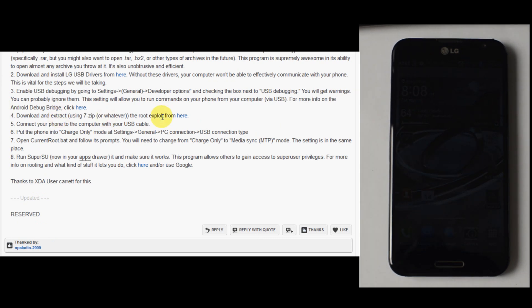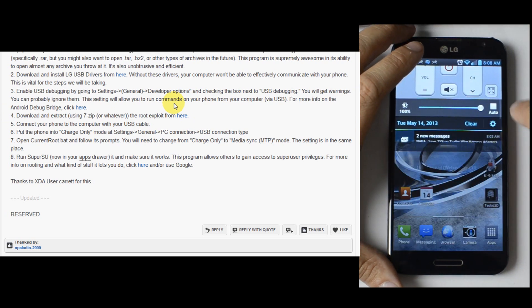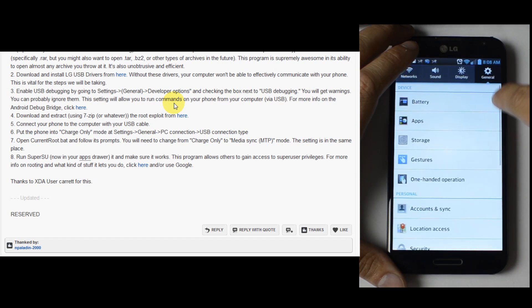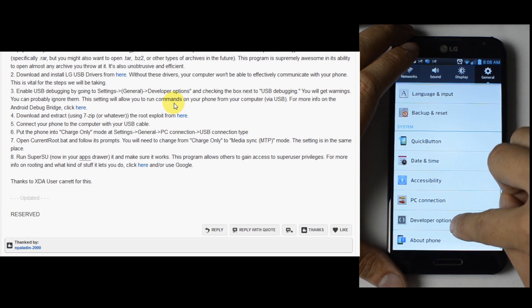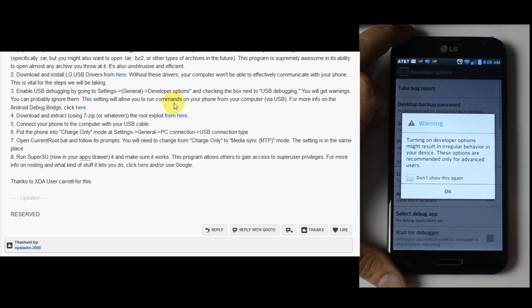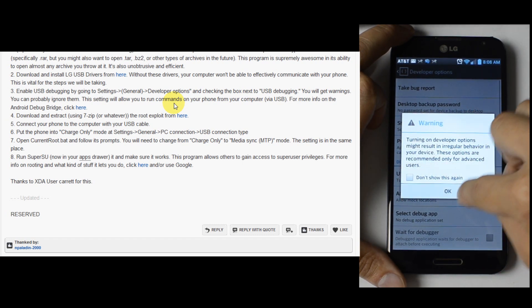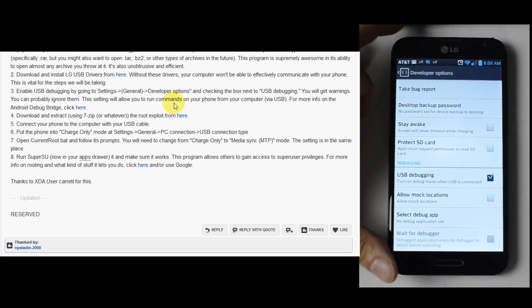Now we're going to enable USB debugging on our device. Go into the settings, general, developer options. It gives you this warning — we're going to go ahead and click OK. We're going to enable USB debugging. It gives you a little warning; go ahead and click yes.